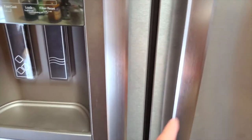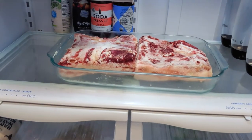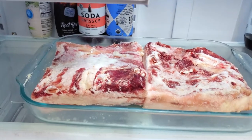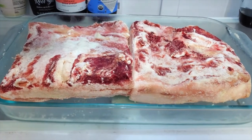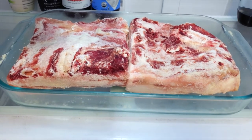The bacon has been curing for a week now. I'm going to go ahead and get it pulled out of the refrigerator, rinse it off really well and clean, then put it back in the fridge overnight. Tomorrow I will go ahead and smoke it.